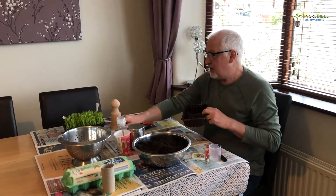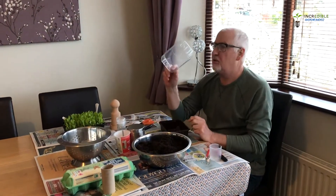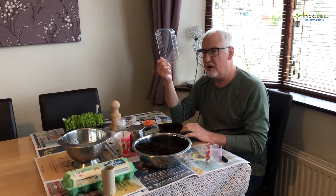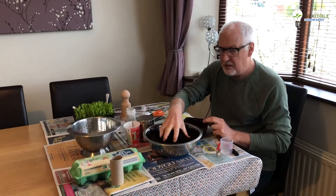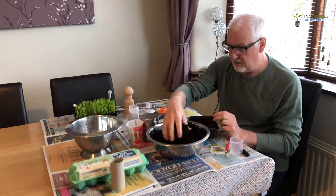I've managed to salvage this mushroom carrier — it was used for carrying some fruit — and this is going to be our top for our propagator. I've got some compost; make sure it's peat-free. Today is the start of Peat Free April, so make sure that when you are buying your compost, it is peat-free.